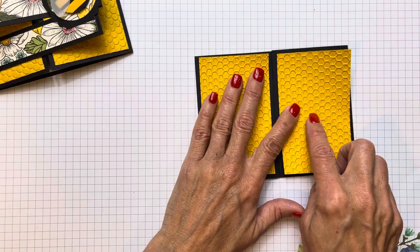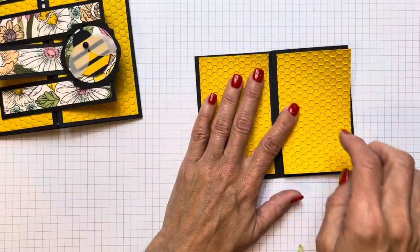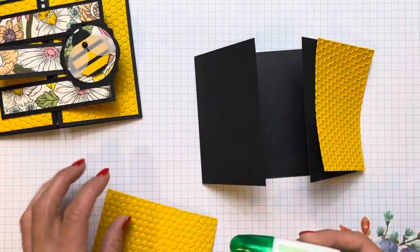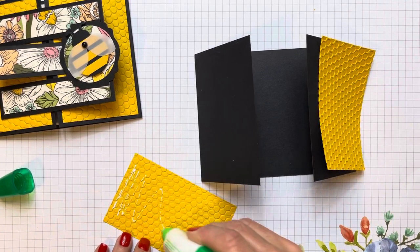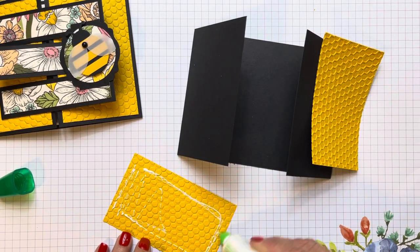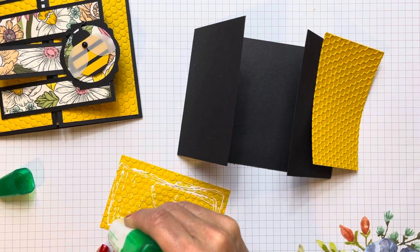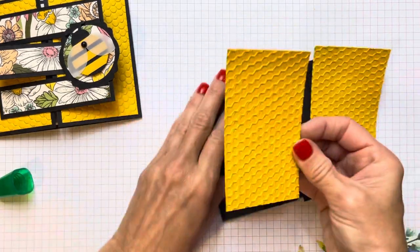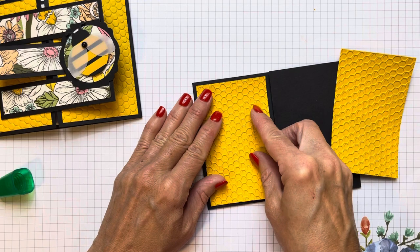This is the right side up and this was the other side — see the difference? I do like it this way. When I'm using something that has a nice thick embossing, I like to use glue because it seems to get into the nooks and crannies and adheres a little better than tape runners.